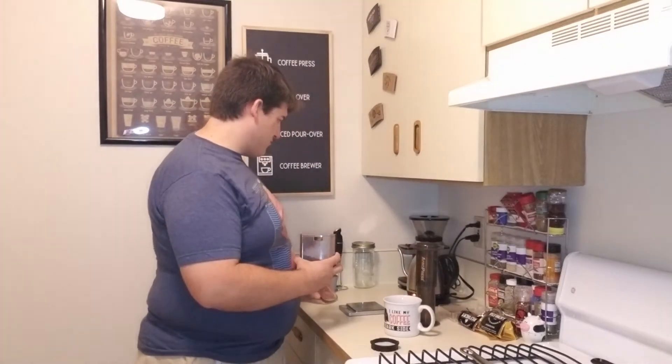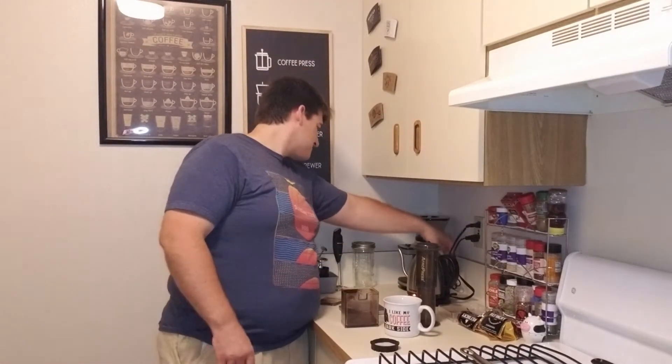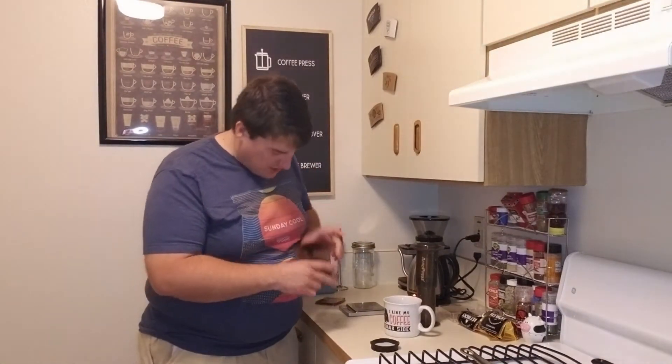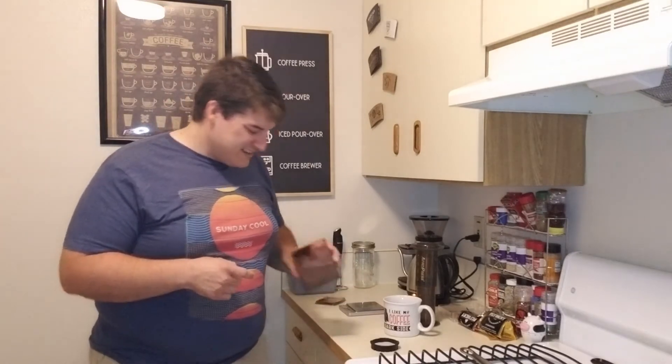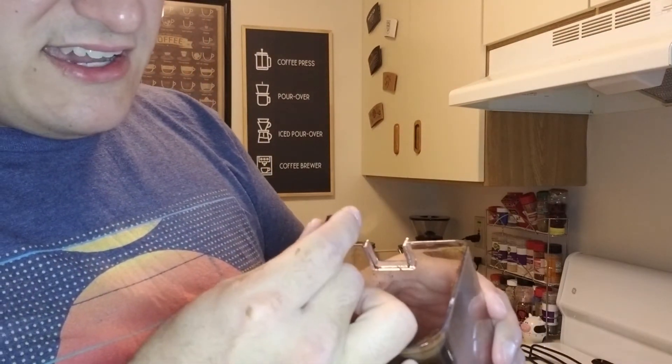Oh gosh, yikes. Something to make sure of when you're making a lot of coffee at home — make sure you clean your grinder often, because I have to clean my grinder now. It just kind of got a little hot and made this little thing — some ground coffee that was just stuck in there — and made the thing really hot because it couldn't grind. So I'm gonna go ahead and clean this thing, re-grind some coffee, and I'll be right back.